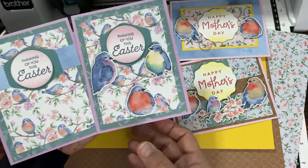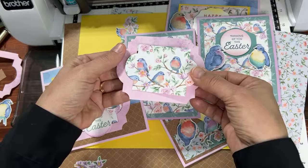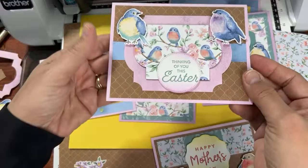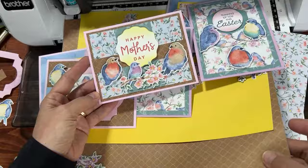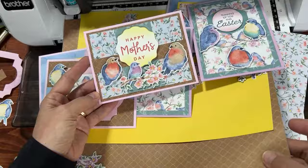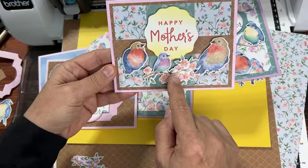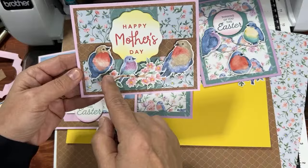For these cards, use your little frames in reverse: glue one layer down, pop the other up with dimensionals to get the popped-up frame effect. Then add a couple of birds with Wink of Stella glitter on them. For this Mother's Day card, I put a frame on the outside, used the same paper as a strip across the middle with a Lost Lagoon piece for contrast, and used both kinds of birds — the cut-out group birds and the single birds. Here's the mama bird looking down at the baby.